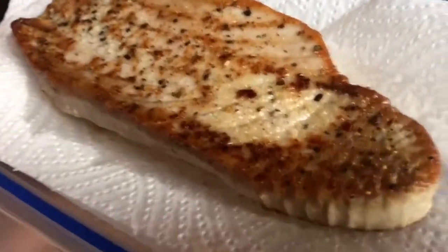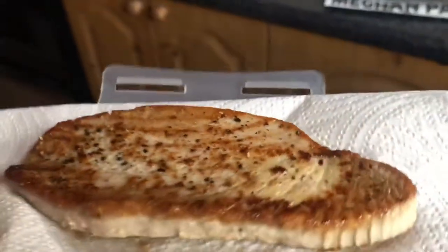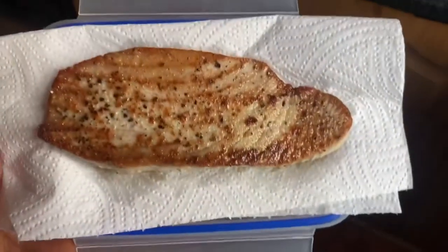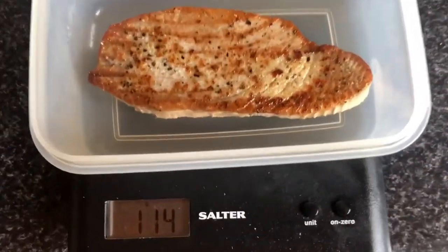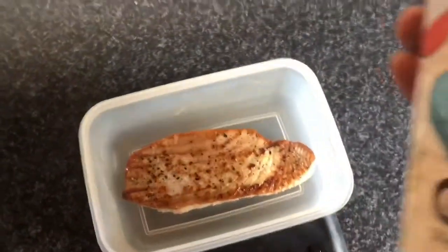It looks nothing like a tuna. If you overcook it, it will taste more like canned tuna. The less you cook it the better — obviously you want it cooked through, but the less you cook it the juicier it's going to be. You can cut it into smaller pieces but you'll lose moisture and dry it out a little bit.